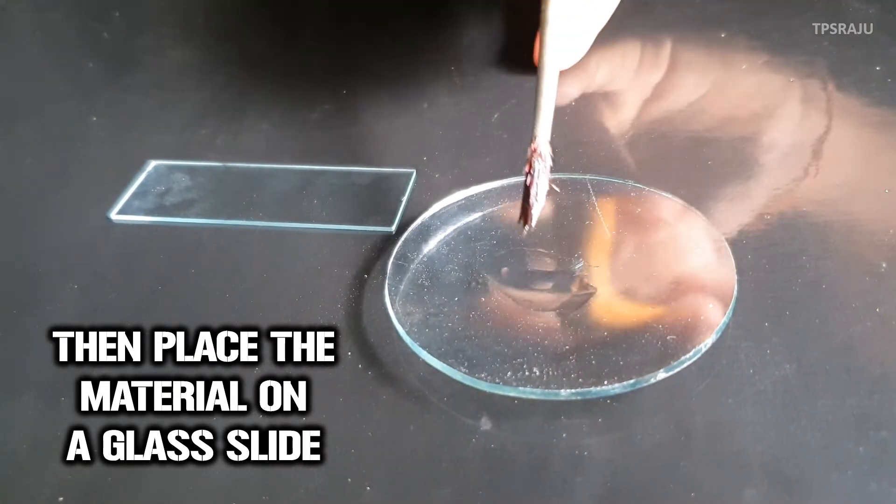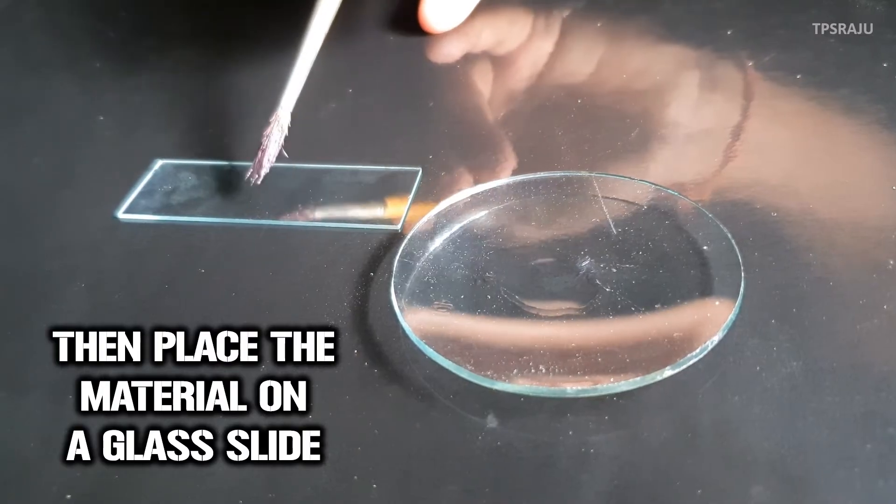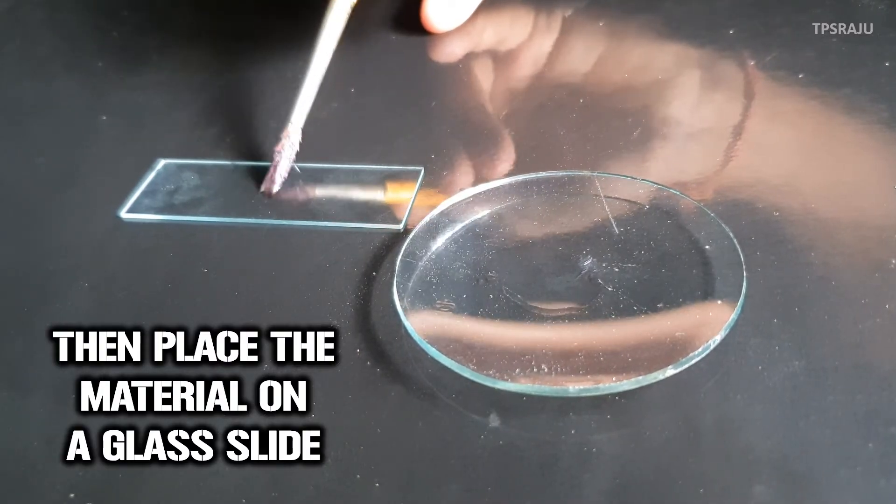Then, carefully transfer this material onto a glass slide by using a brush.